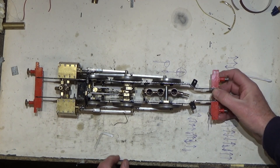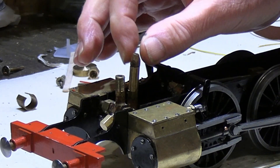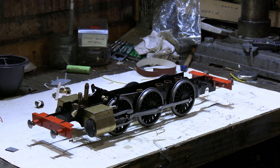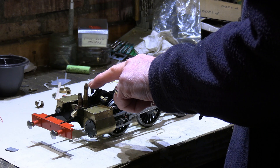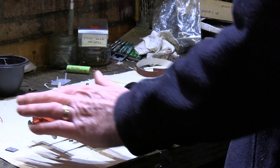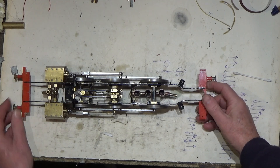All the steam pipes are in, the exhaust pipe is in, and I've also put the blast pipe in as well. I can approximately test whether the blast pipe is the right size, working from experience on the other models. You've got to have a balance — the blast pipe not too big, not too small. If it's too small it'll tend to choke the engine.